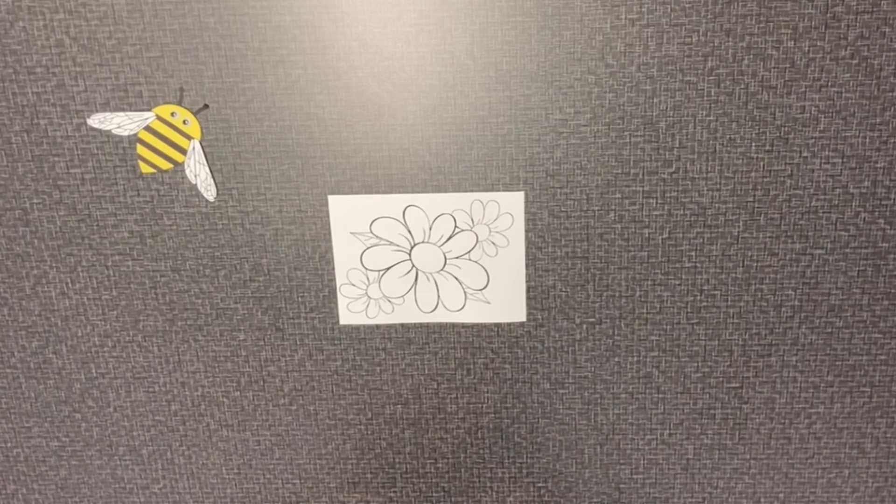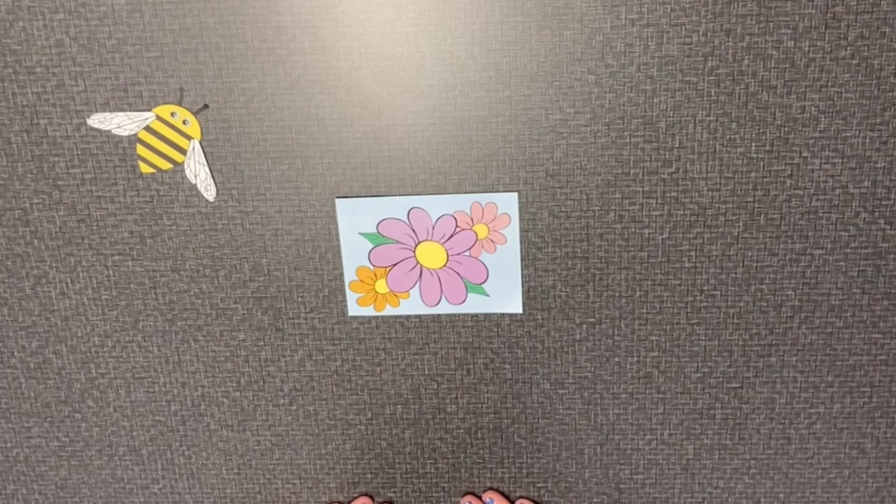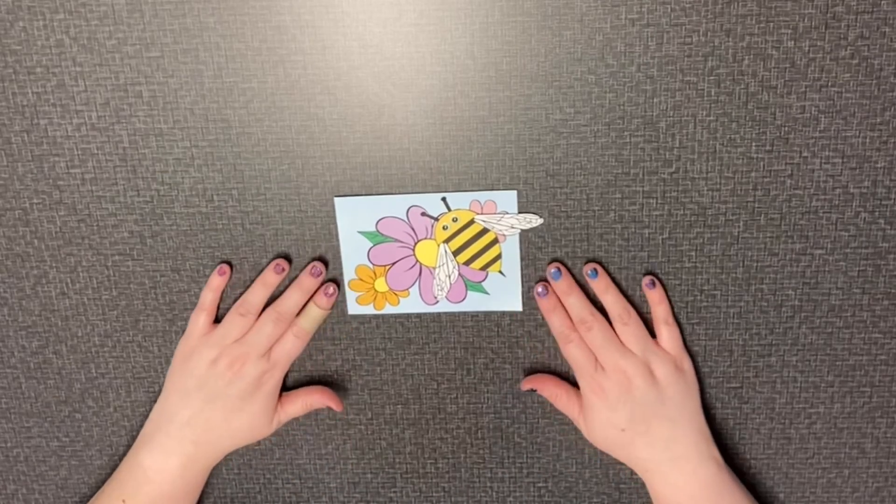Our final step will be to take our piece of paper with the flowers on it and color it with crayons, colored pencils, markers, whatever you have. Our very last step will be to glue the bumblebee onto the flowers.